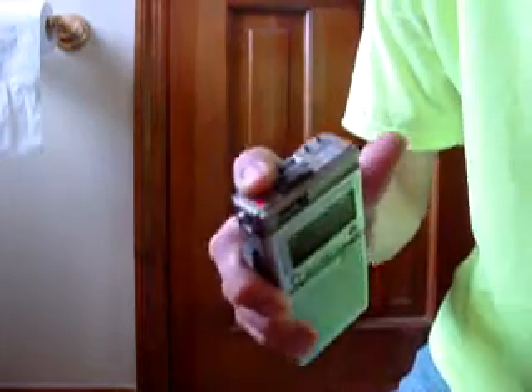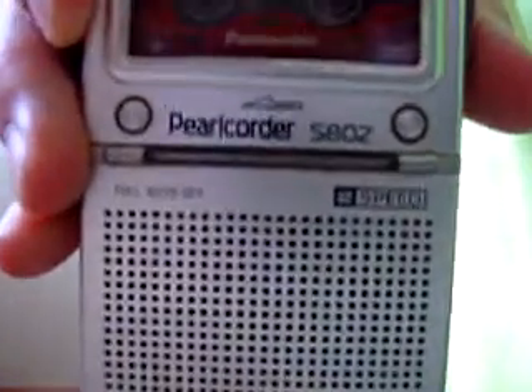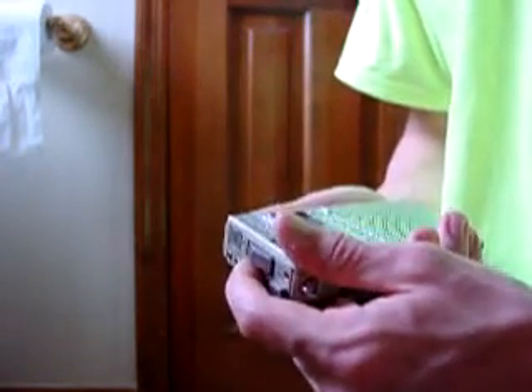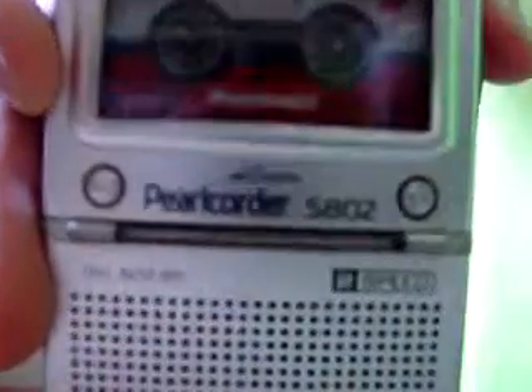This Olympus one does have some flutter to it, though. I'm recording with the Olympus Pearlcorder S802 — as you can see, S802 is right there. It's a nice little recorder, but it does get a lot of motor noise. Recording at 2.4 centimeters per second.